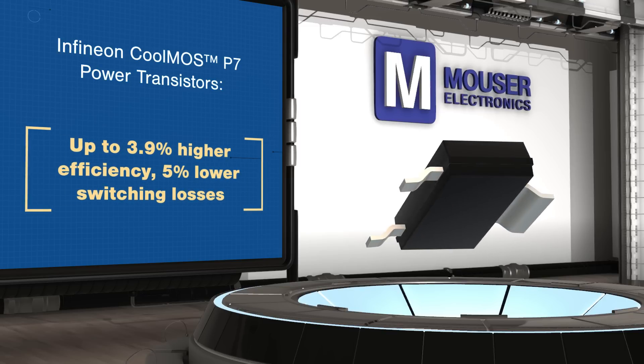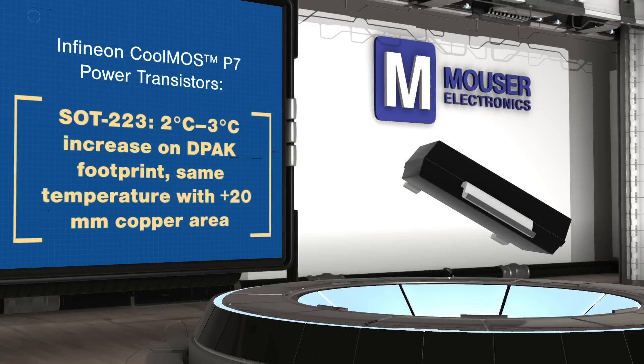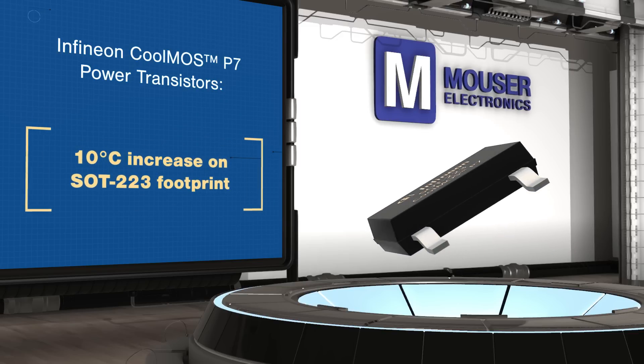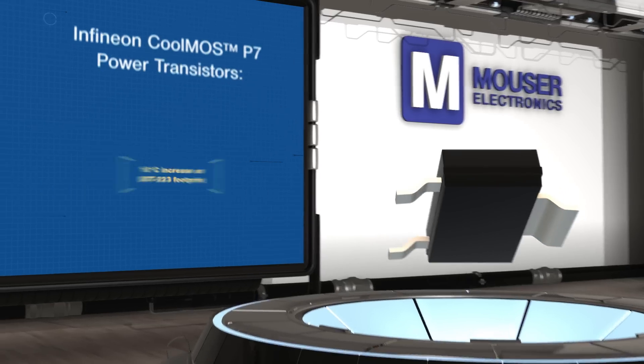The SOT223 package offering is a more cost-effective drop-in replacement for existing DPAK designs, with nearly identical thermal performance. If needed, thermal performance can be matched to DPAK packages by expanding the copper pad, while lighter loads can use a reduced footprint for more design flexibility.